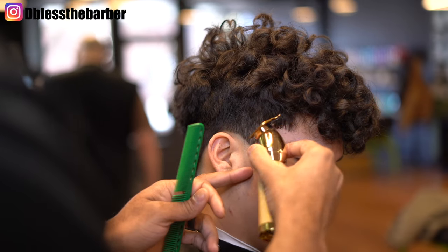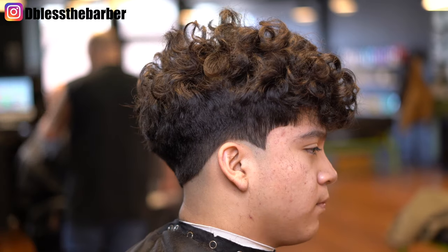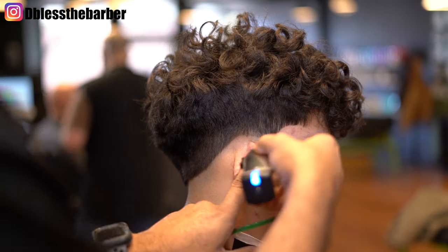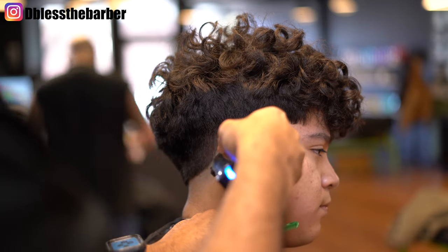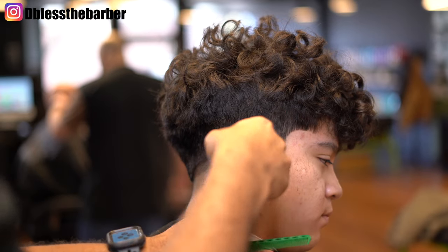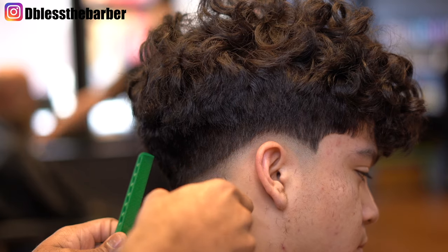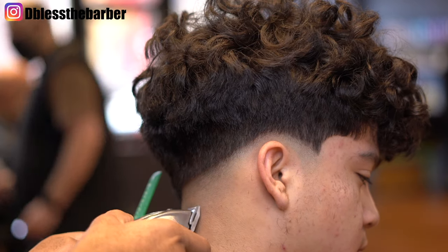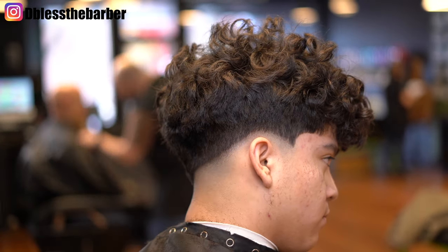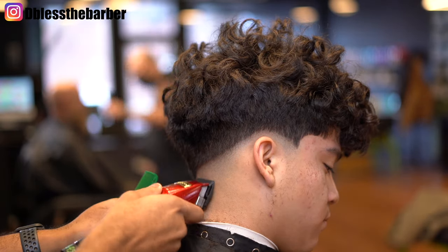You'll see me take my Andis Master and I'll go ahead and create that first guideline, going up about a quarter to a half inch. I tend to give a bigger guideline in the back just to kind of stretch that fade out. Then I'll begin to close that blade, knocking that line out — closing it one notch at a time until that line is completely gone.